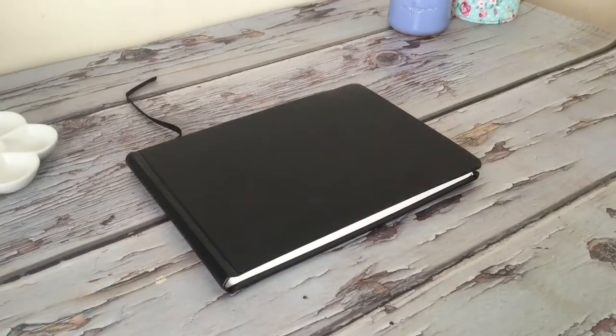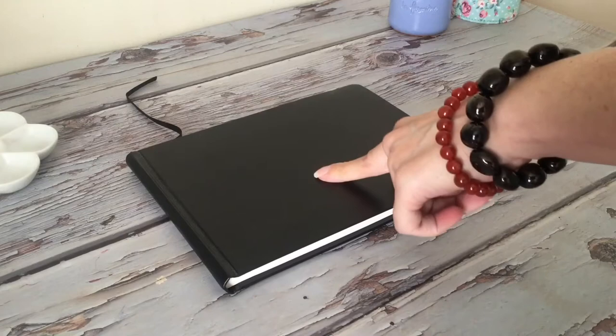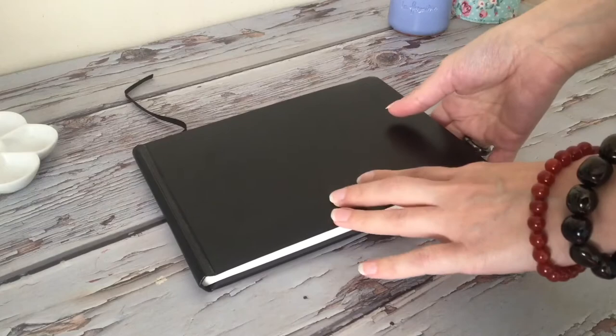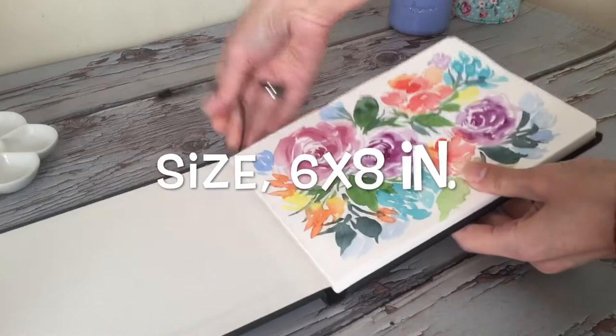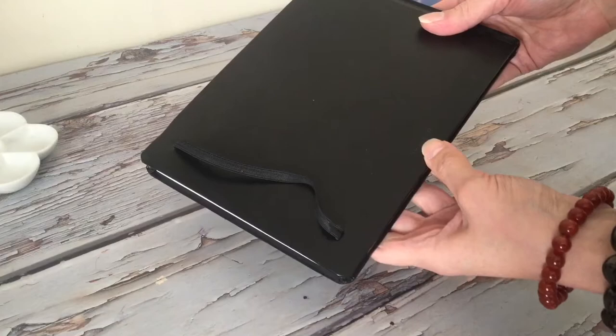Thank you for joining in. For today's video I have another journal review. This one I picked up a while ago from Jackson's Art. It's solid black on both sides with a nice heavy fake leather binder on it. It does have a little page marker, and the brand is C. White of Brighton from the UK.